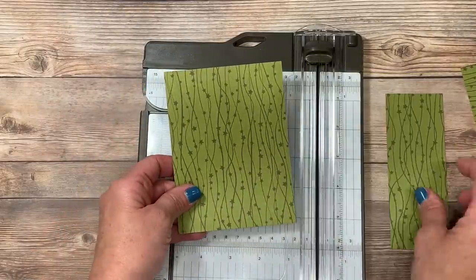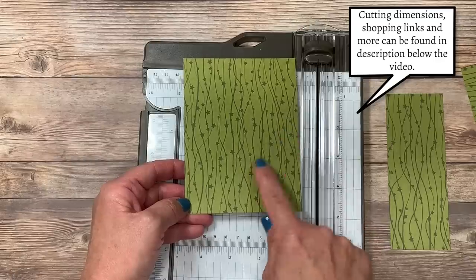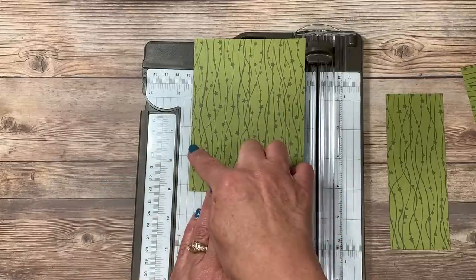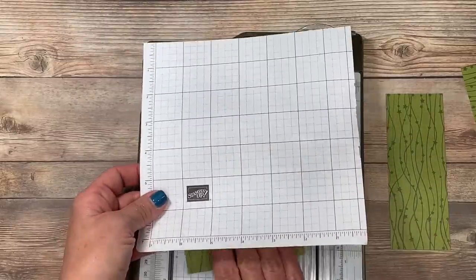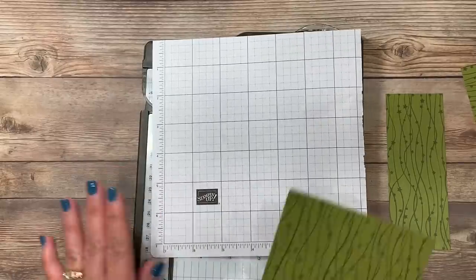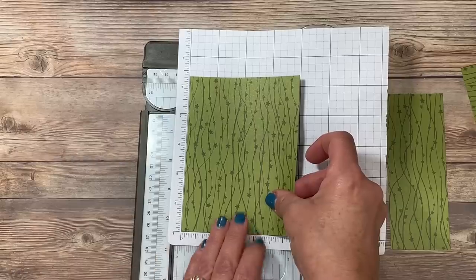I'll set the two inch piece aside, and this piece here I chose to do an angled cut. It's not important that you make it exactly like mine, but just to give you an idea, I did measure one and a half inches up on this side and two and three-quarters inches down on this side. I found the easiest way to do that was using one of the Stampin' Up grid papers — one of the small ones. I'm going to lay my designer series paper in the corner and you're going to see that there's a ruler on both sides.